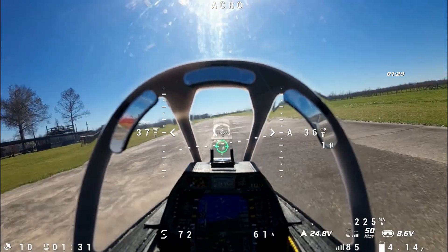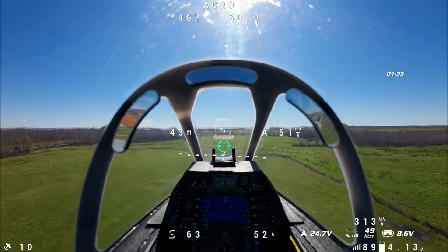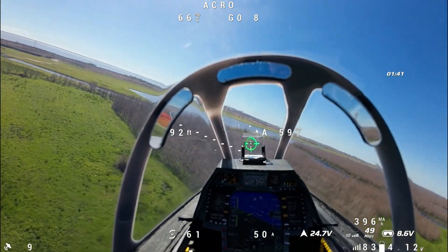Hopefully this gear holds up — there we go. Gear up. Flaps are up.